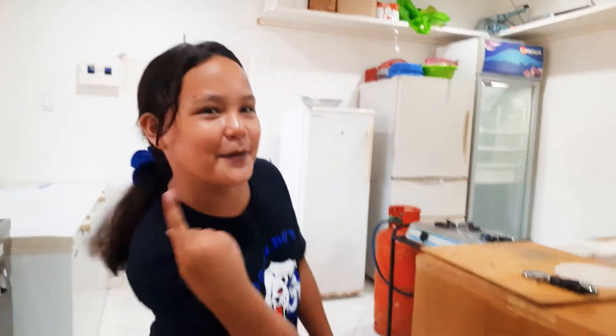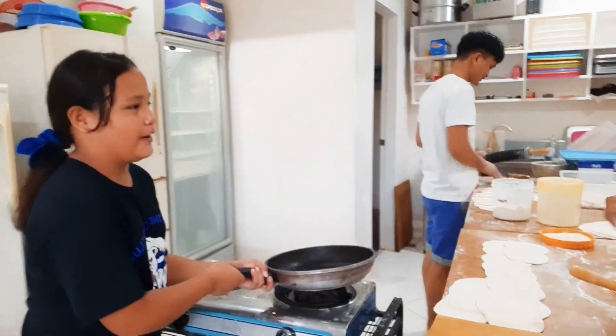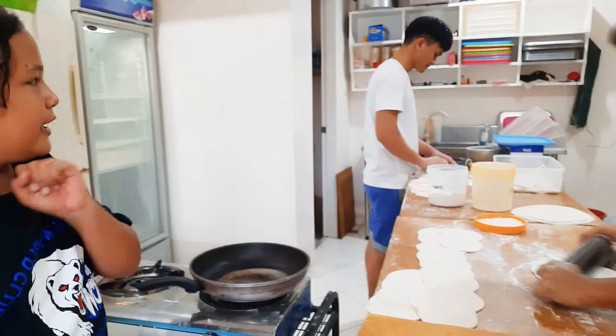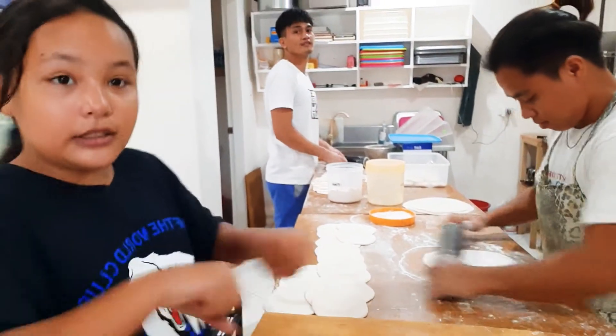Today we're going to be here cooking tortilla wraps. Follow me — we've got a frying pan. This is the stove, this is where we're cooking the tortilla wraps, and Clea Glenn and Clea Fred are rolling the dough.